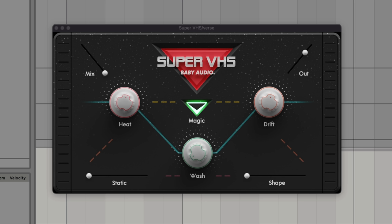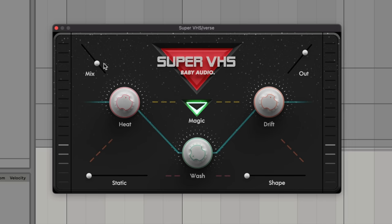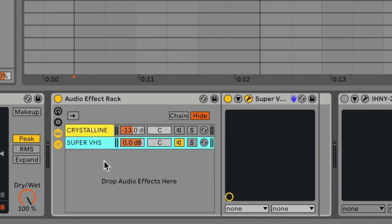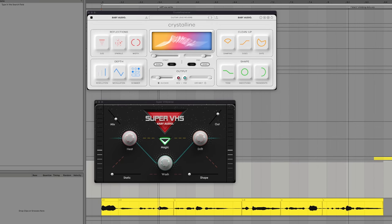Let's put on Super VHS, which is kind of a lo-fi effect — there's chorus, a bit of pitch drift, and a little bit of distortion. I'm going to start blending it in. This is already in parallel; we're mixing in the effect with the original signal. I've got that in an effect rack group, and I've got a second chain here with a crystalline reverb on it. Now we've got a pristine reverb on the vocal, with the dry vocal going to the reverb and the dry vocal going to the chorusing and distortion effect. This gives us all the fun of that chorus and distortion on the vocal without it clouding up the reverb signal.